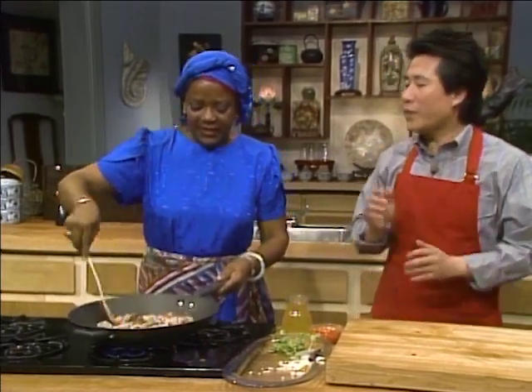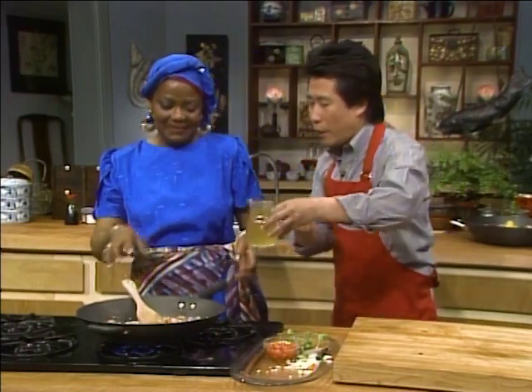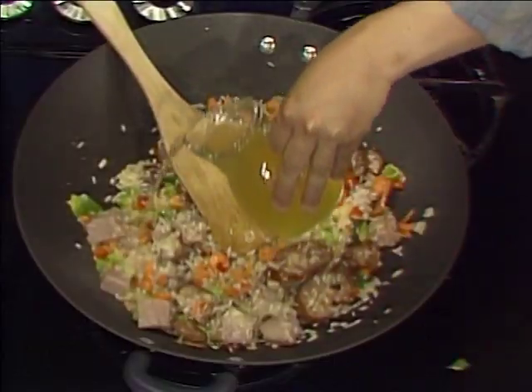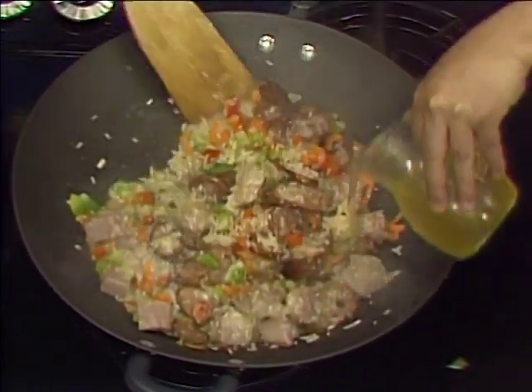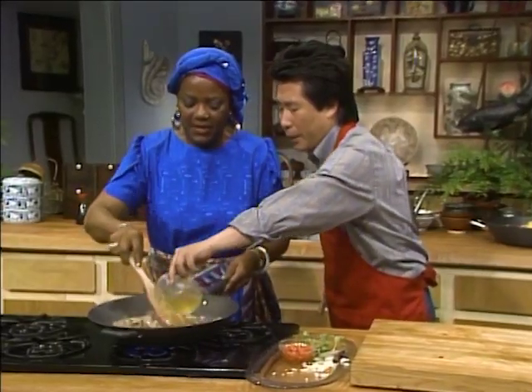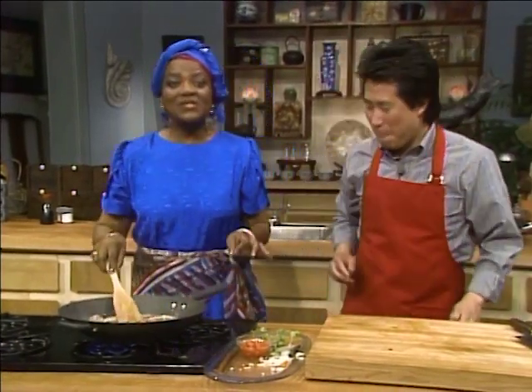Now another thing — what is the difference between Cajun and Creole? I think that Cajun is more earthy, and Creole is more sophisticated. One is French influenced. I totally agree with TJ — she is my teacher, my mentor.